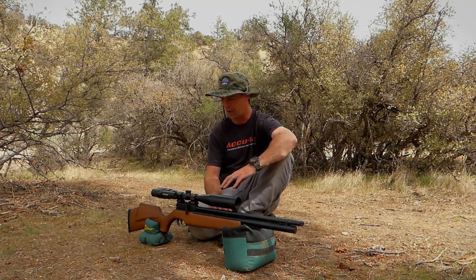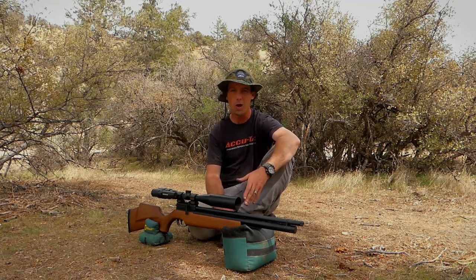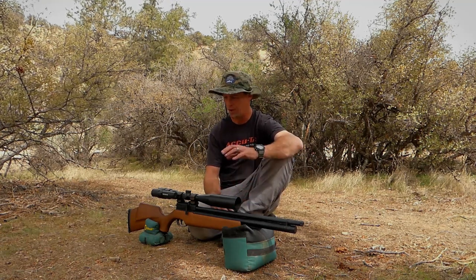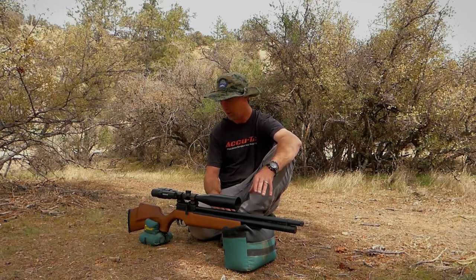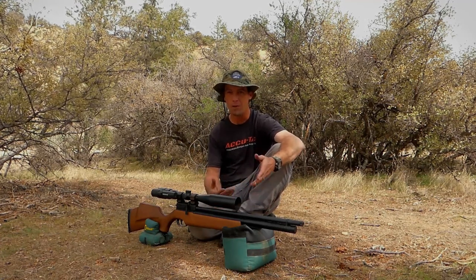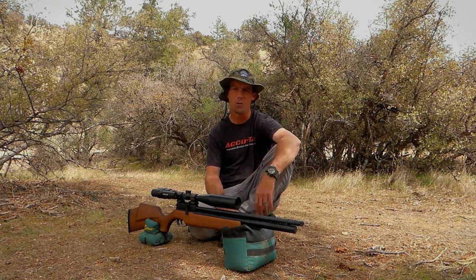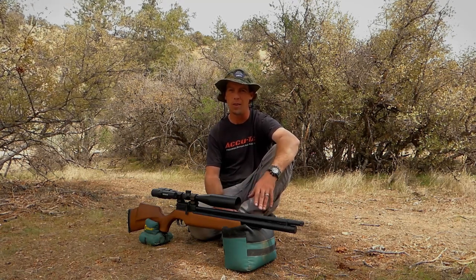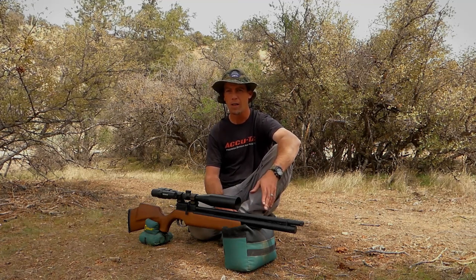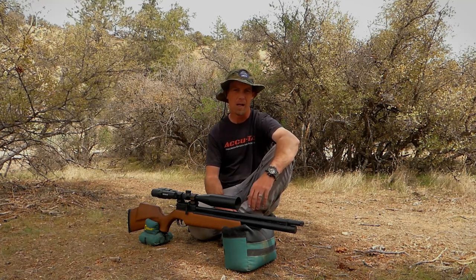Let me know in the comments what you guys think. As usual, I could care less if you buy this — I'm simply showing you my own experience and doing my job for you guys. I really appreciate the support and appreciate you guys watching. Let me know if I can help in any way — you can always email me at mountainsportairguns.com and I'll try to get back to you as quickly as I can. Appreciate you watching, and we'll talk to you soon.